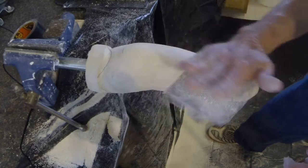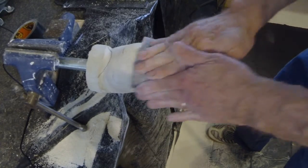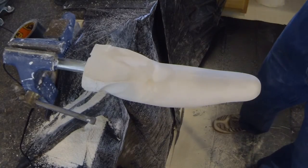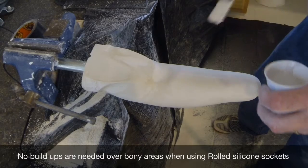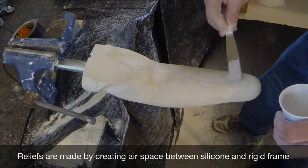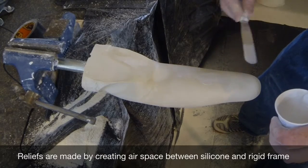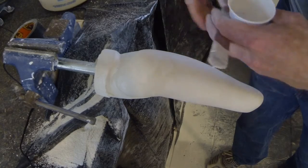Smooth the plaster with fabric cut or screen. Fill any imperfections and finish the flare of the brim with plaster. No buildups over bony prominences are needed when using rolled silicone. Reliefs are made as needed by creating space between the silicone socket and rigid frame.